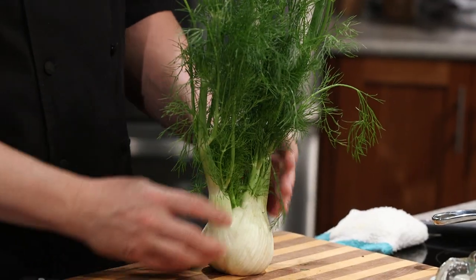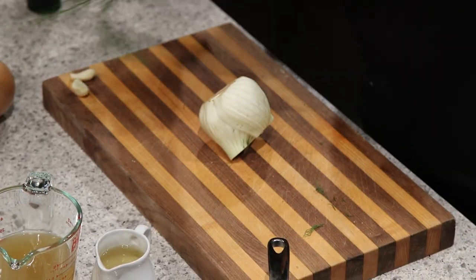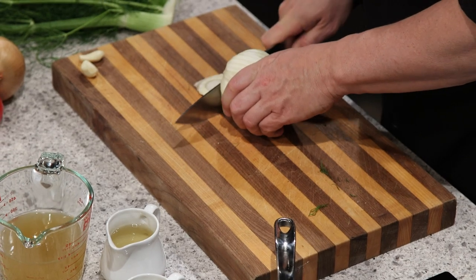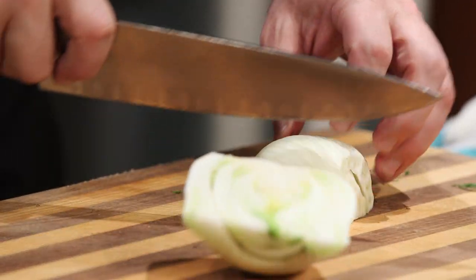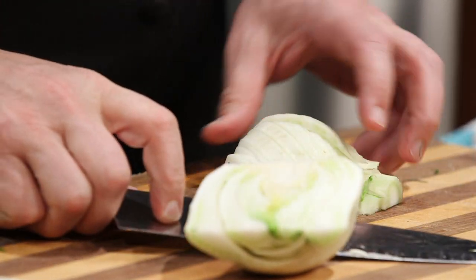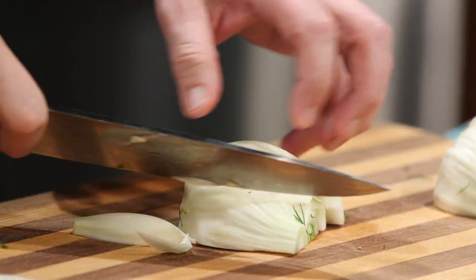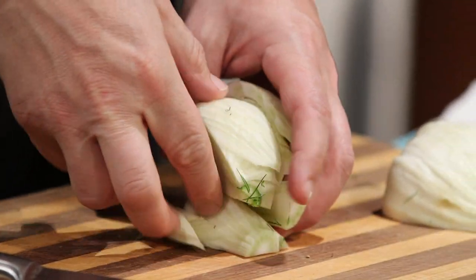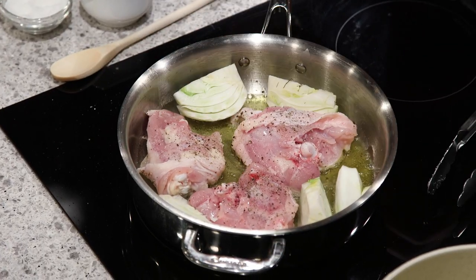Doesn't that look great? You can eat the whole thing. The stems are edible, the fennel fronds are edible, and the bulbous bottom is edible as well. For the time being, we just want the bulbous part. This is actually a member of the parsley family, if you were curious for those fun facts about some of the vegetables we use. I'm going to quarter these. The flavor of the fennel is really complementary to chicken — it's got this anise-type flavor, sort of like black licorice. Just get those in there and start them sauteing.